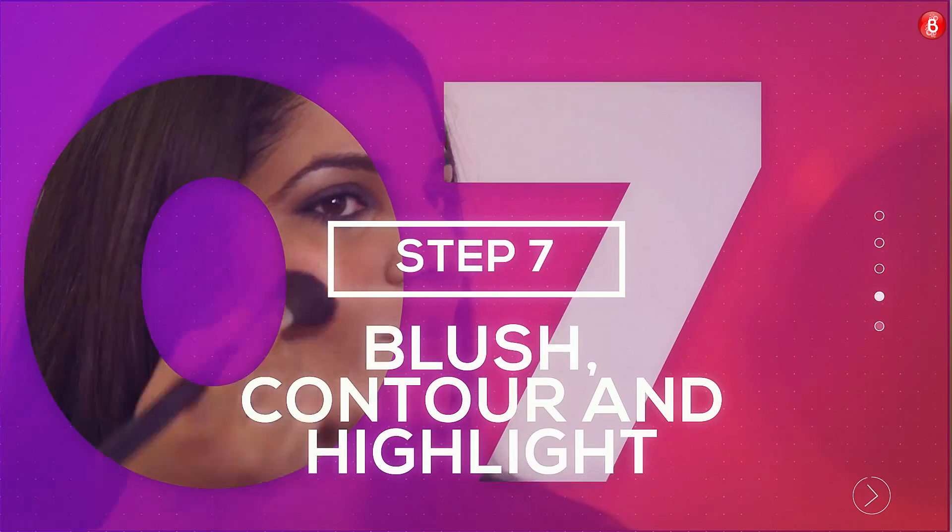Step 7: Blush, contour, and highlight. Use a light pink blush to give a natural flush. Contour your cheekbones with a brown contouring compact powder.